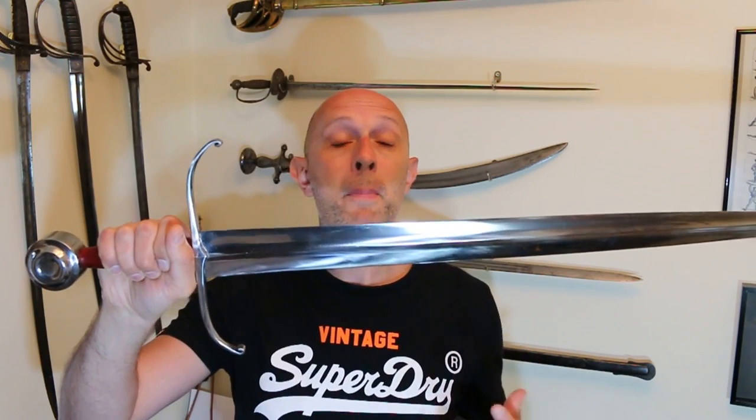Right, now onto cross guards. One thing that has been surmised and theorised, and that I think is plausible and that many people don't know about — it's not widely known, I've only seen it in a few obscure sources — is that cross guards obviously have a protective function.